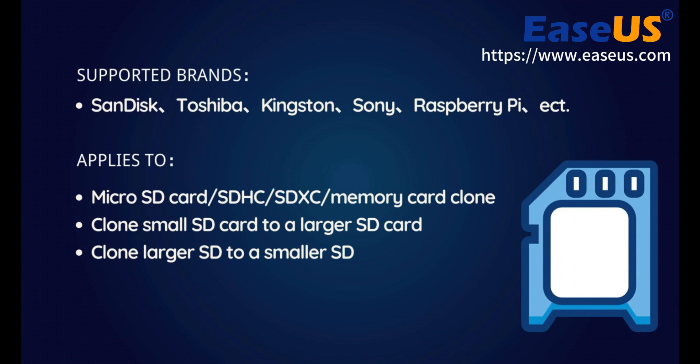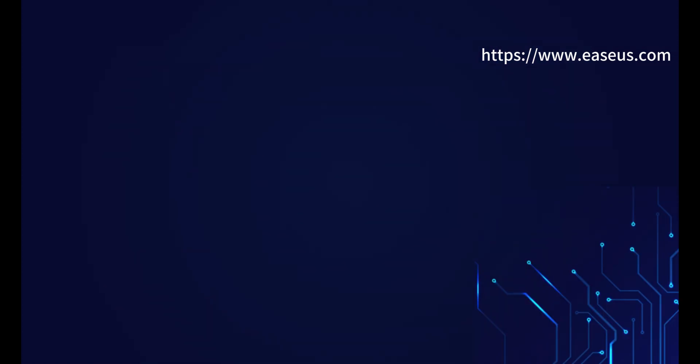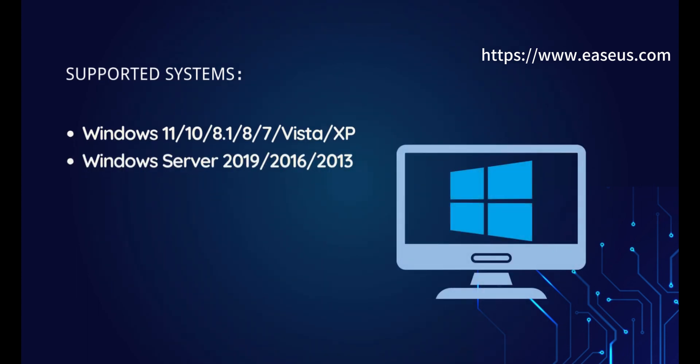Clone a small SD card to a larger SD card, or clone a larger SD to a smaller SD. This method supports cloning SD cards on Windows 11, 10, 8.1, 8, 7, Vista, XP, Windows Server 2019, 2016 to 2013, and so on.